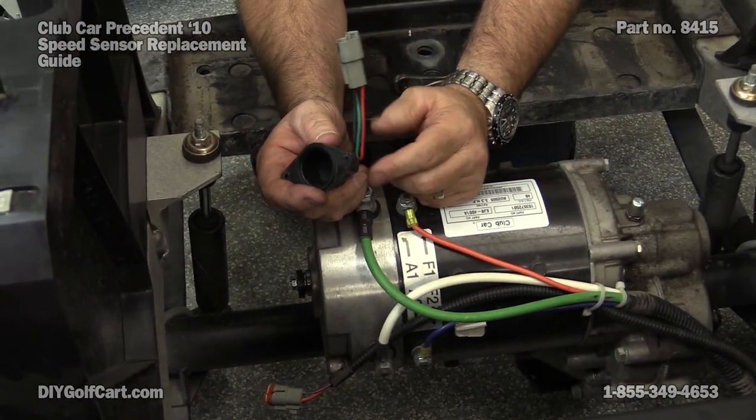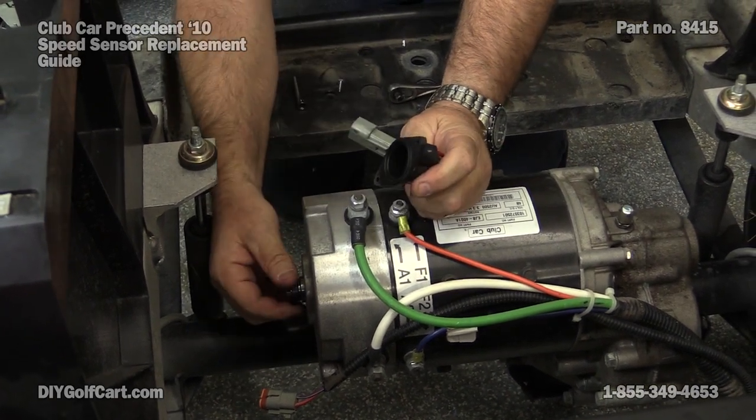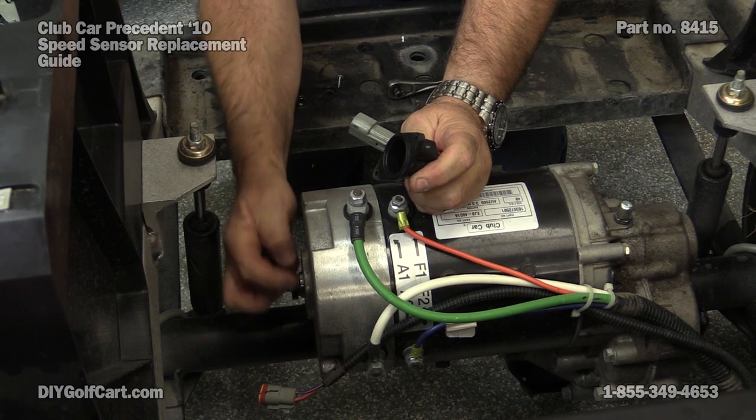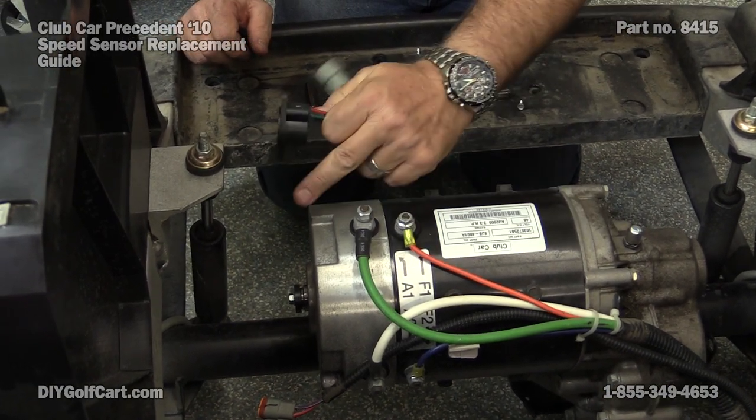It picks up the RPMs here inside this little enclosed area and takes it off of the motor magnet. Let's get this thing cleaned up and we'll put it back on.